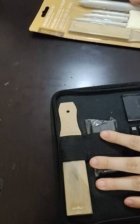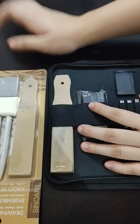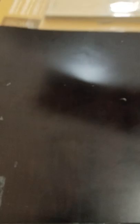It's already really big, and I did not expect that there would be tortillons bigger than this. It's like twice the size of the giant one — it's probably longer than my hand, because I don't have a very big hand anyway. It also comes with sandpaper. It's similar to what I have but different.